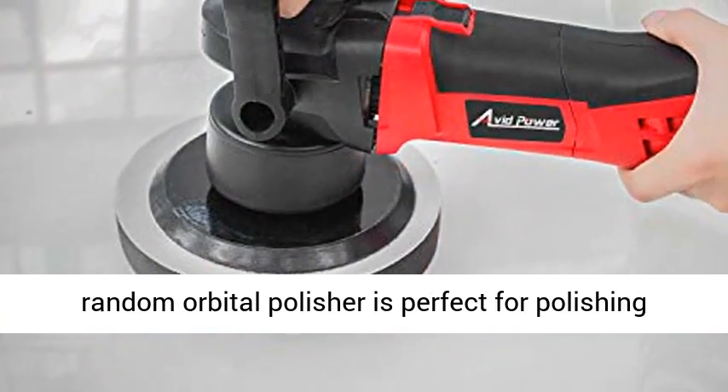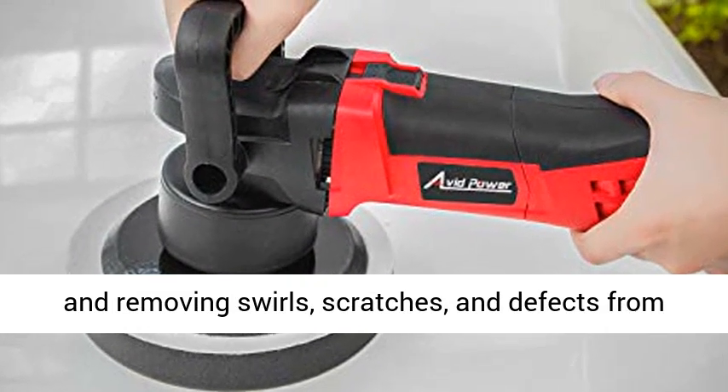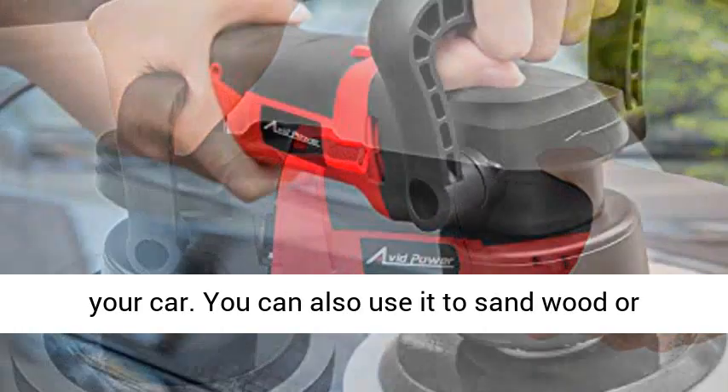Meet your needs with a powerful motor. This random orbital polisher is perfect for polishing and removing swirls, scratches, and defects from all painted vehicles, restoring the shine of your car. You can also use it to sand wood or metal.